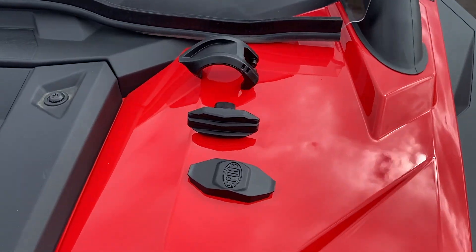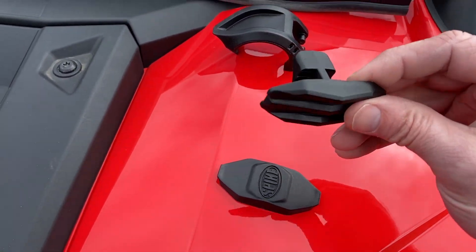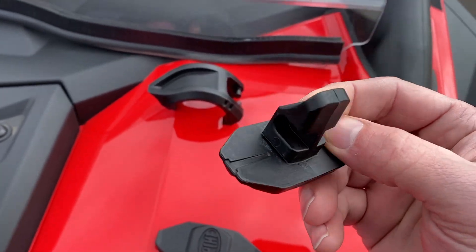Hey guys, I wanted to do a real quick instructional video on the new Spike TRR windchill clamp. We're going to do this on the machine. I recommend doing these clamp installs off the machine, but for the sake of the video we're going to do it on.